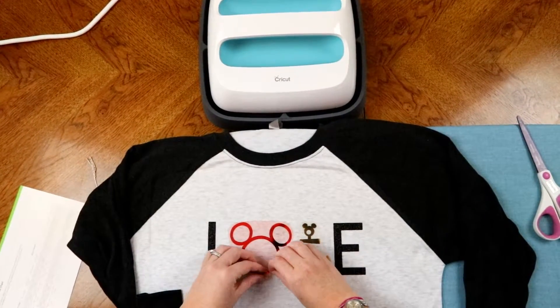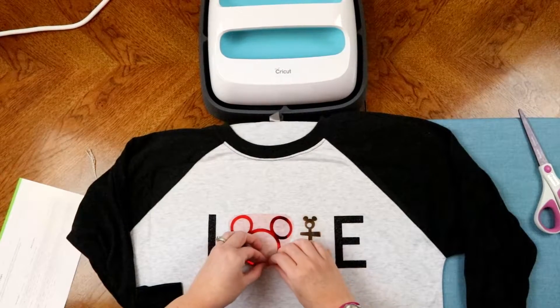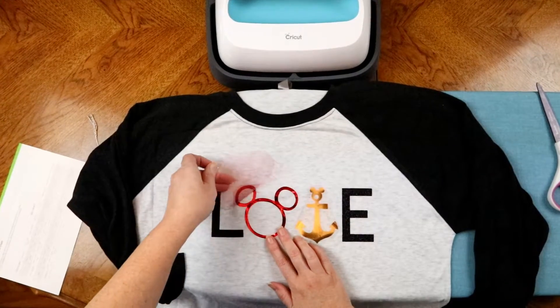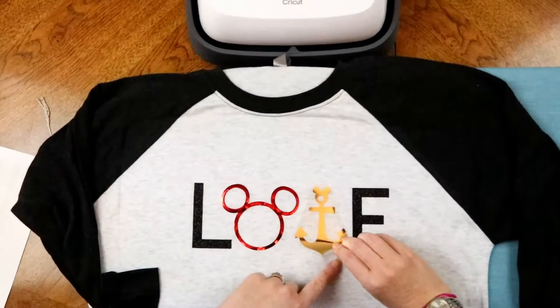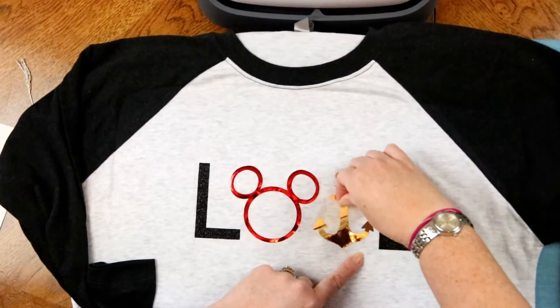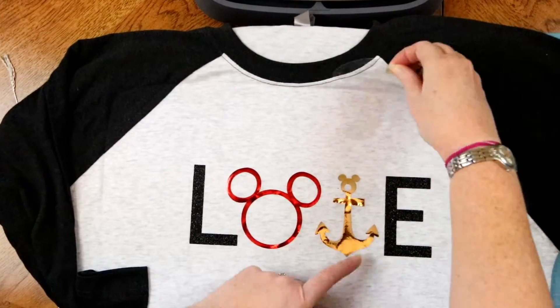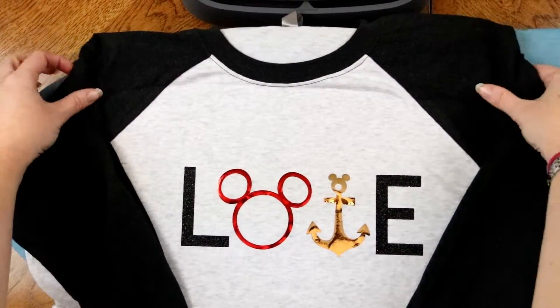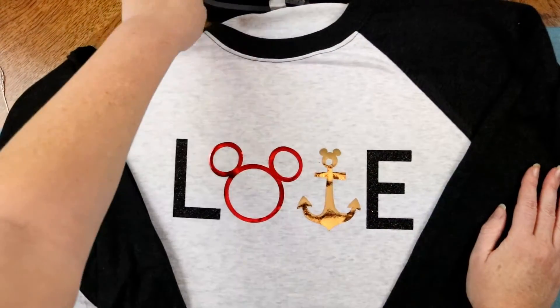So here we go — we're going to peel back the foil, and it is always best to just do it slowly, holding down the shirt. Oh my gosh, I'm so excited! The foil is so pretty. So there we go — that, my friends, is how you use the Cricut EasyPress.